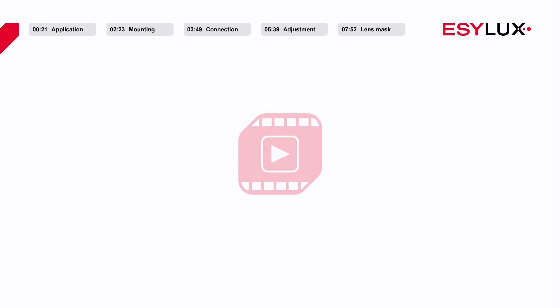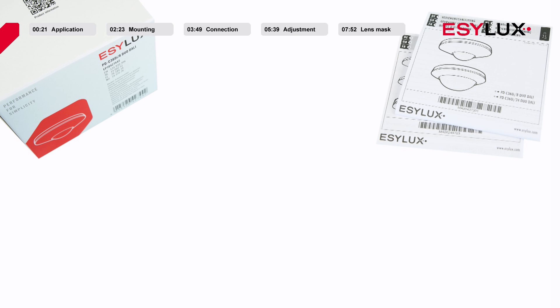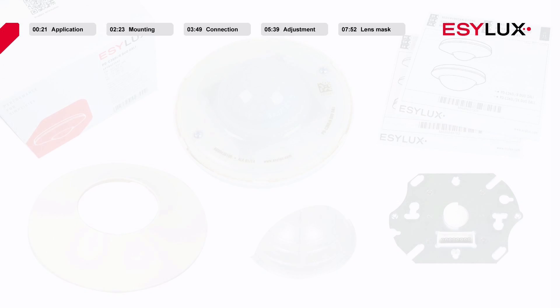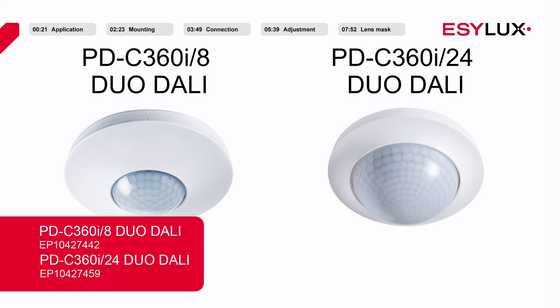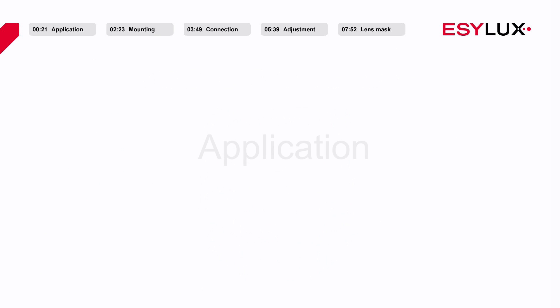Hello and welcome to EZLUX. In this product video we will show you how to install the PDC360i8 DUO DALI and PD360i24 DUO DALI ceiling mounted presence detectors in combination with the DALI plus switches.